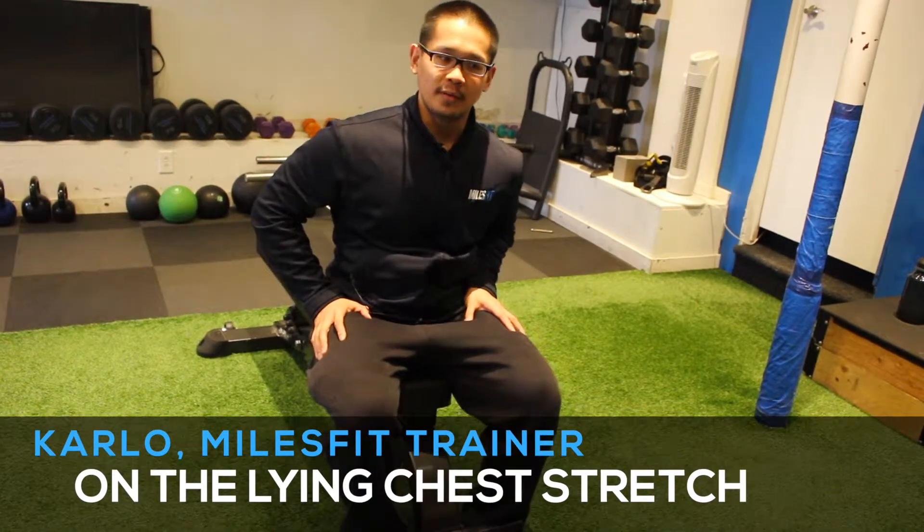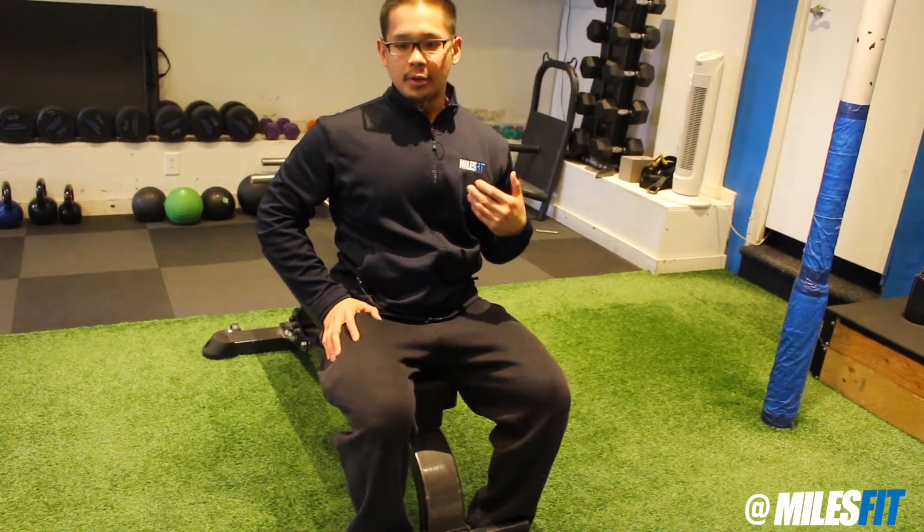Hey guys, what's up? Carlos here. I'm going to be going over one of my favorite stretches that I do after I train my clients, mainly in the upper body region. This is what I call a lying chest stretch.